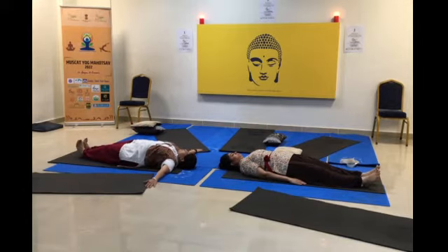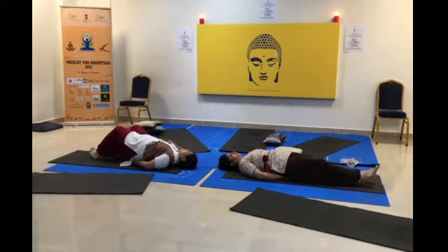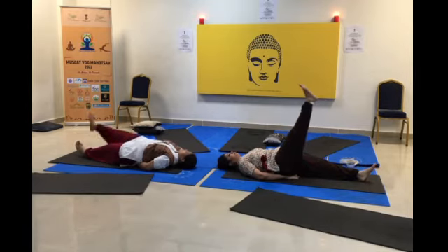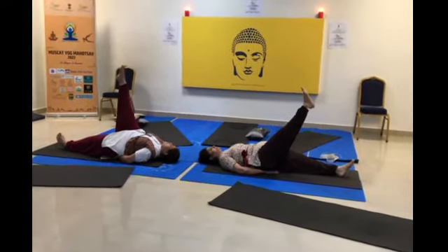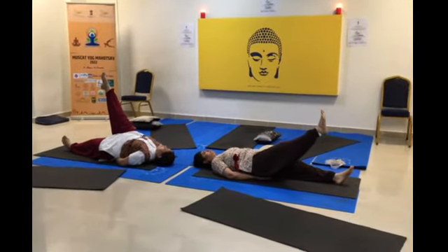The third important posture is Uttanapadasana. Bring your arms under your back. Raise your right leg up, and as you breathe out, bring your leg down slowly. As the leg comes down, one has to pull the abdomen in completely.